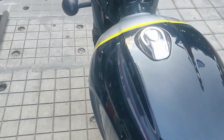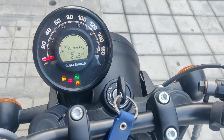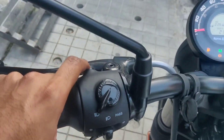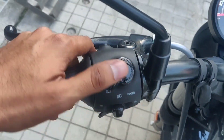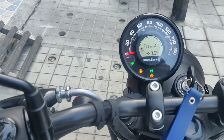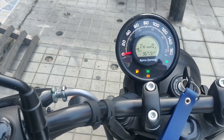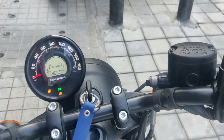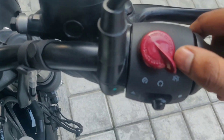Now let me take you through the instrument console. You have got a gear position indicator — this console is actually taken from the Meteor. On the left side you have high beam, low beam, pass switch, indicators, and on switch.